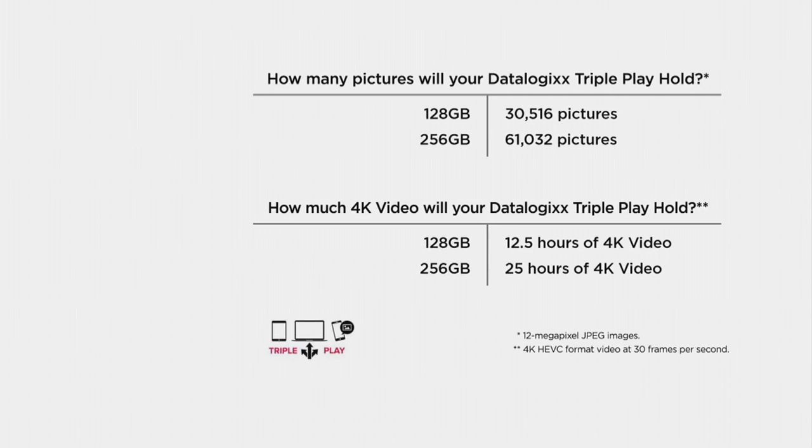So what will it hold? Take a look at this — the big step up. We've had the triple play at QVC for several months, but this is the first time we've had the 256 gigabytes. It's going to store 61,032 photographs. And think about 4K video — all the new devices now have the capability to shoot 4K video, which is a much larger file size. With 256 gigs, you're storing 25 hours of 4K video — a massive amount of storage space.